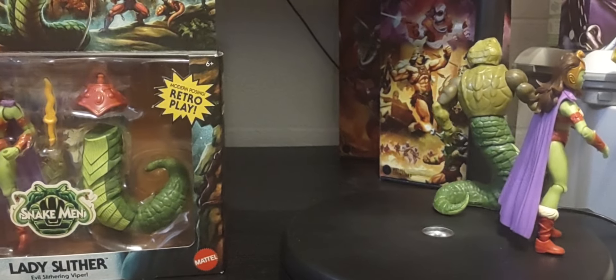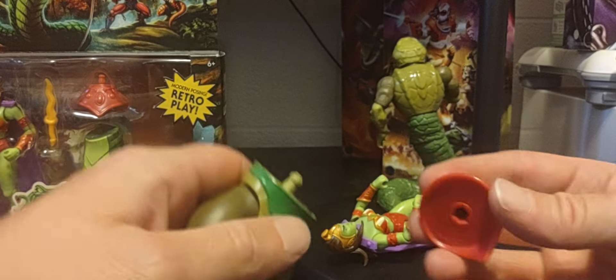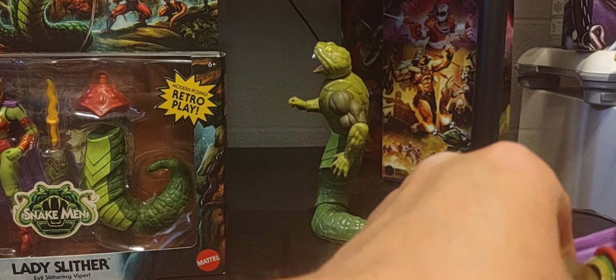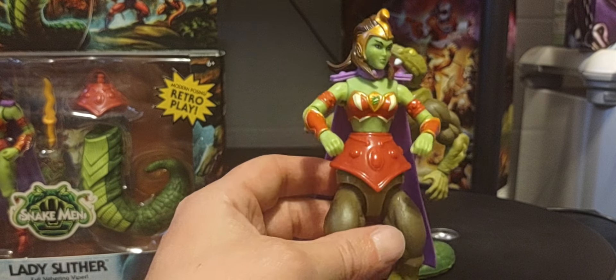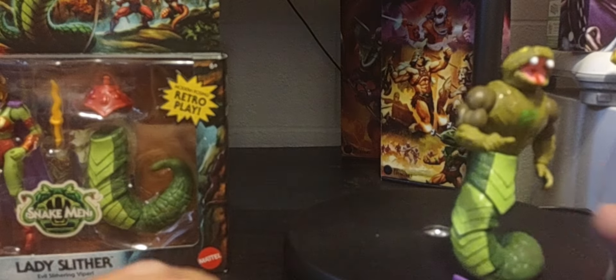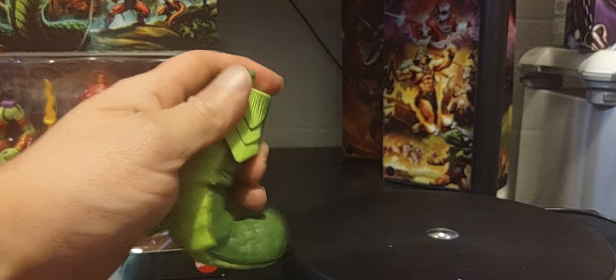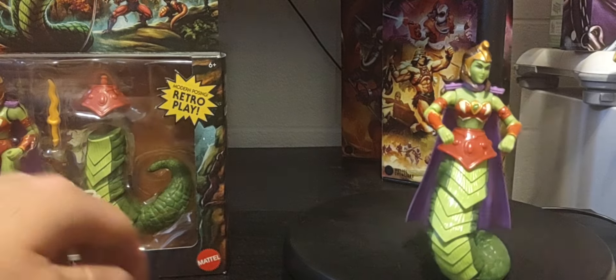Just for fun - I have the lower half of a Snake Man, and I'm going to snap the midsection on there. It creates some really weird but cool figures you can make with this line. It's simple - just pop off the midsection, snap it right back on, and you're good to go. Same thing with him - he snaps right on.